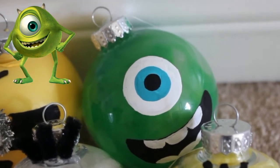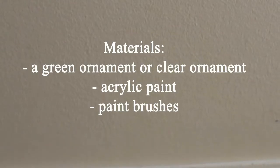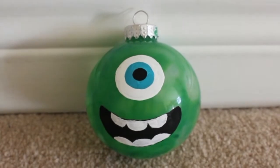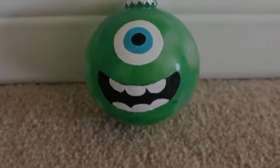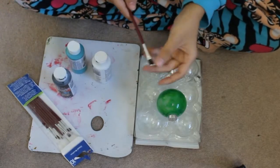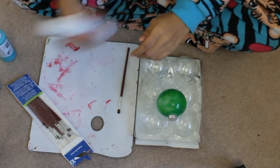Let's start off this DIY by making our very own Mike Wazowski. I actually colored him green last year, so I don't have any footage of how I did it, but I'll talk real quick on how I did it just to give you an idea. What I did was get a glass ornament, find a green crayon, put it inside the glass ornament, and use a hair dryer to melt the crayon inside of the ornament, and it gave off this cool marbly effect, and I really like how it turned out.